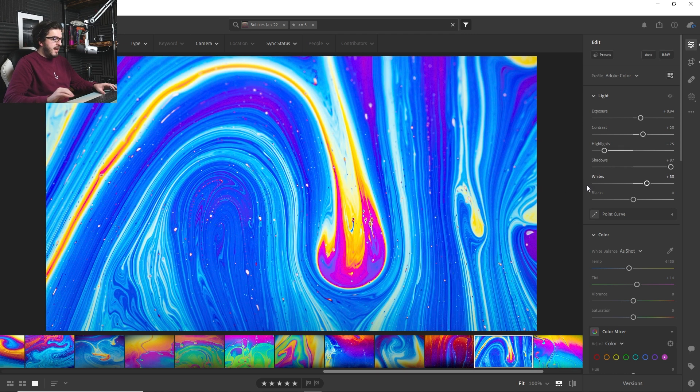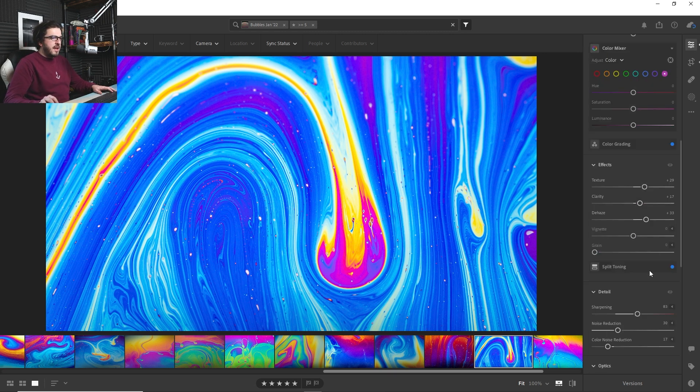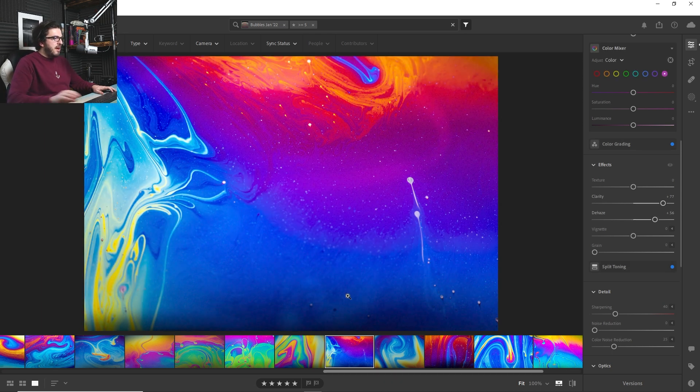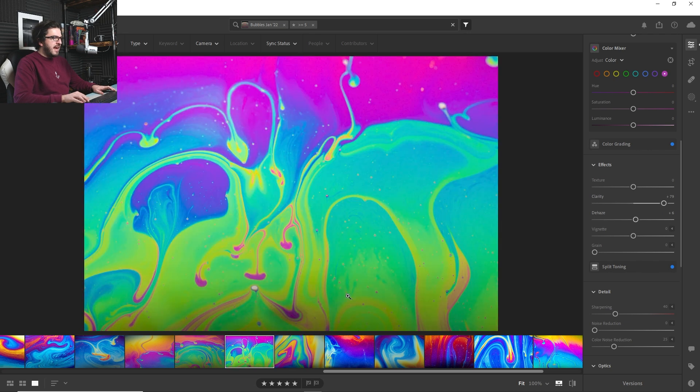Looking at this next one - here's our before. I haven't really changed anything, the photo hasn't changed. But what I've done is really ramp up that contrast, ramp up those whites, the dehaze and the clarity again. And it's really brought to life those different swirls in a way that was kind of lost before. I also cropped off the top and bottom to really focus in. So it's really been about adding that contrast and clarity to let these different small elements really stand out, and once you do, everything just absolutely comes to life.